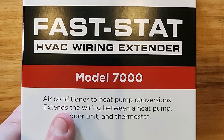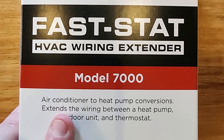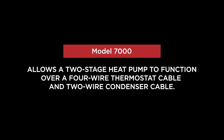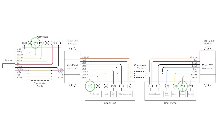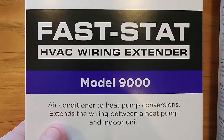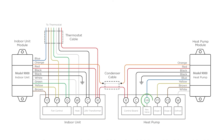Model 7000 is the most involved — it's a three-part kit for air conditioner to heat pump conversions. In cases where you had a traditional number of conductors — maybe four from the thermostat to the air handler or furnace, and two from the air handler to the condenser — this allows you to fully install a heat pump, both thermostat and condenser. Model 9000 is just from air handler or furnace to the condenser, for when you have two conductors and need to fully run a multi-stage heat pump off them.